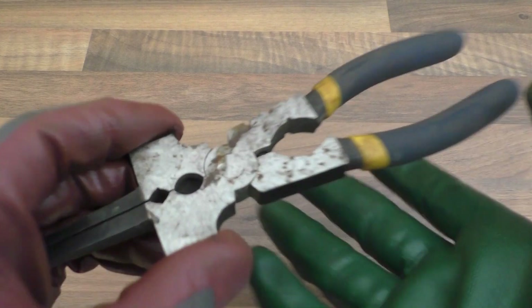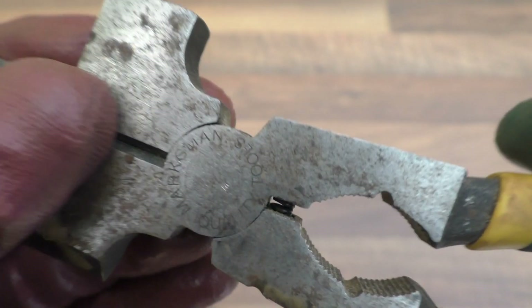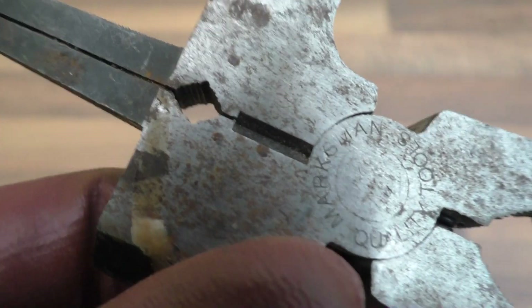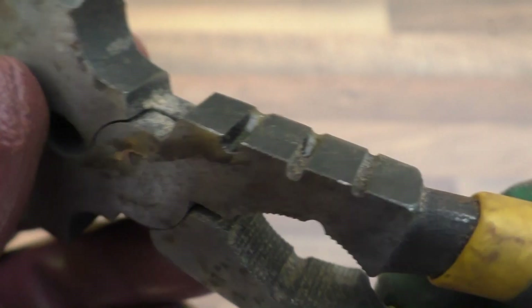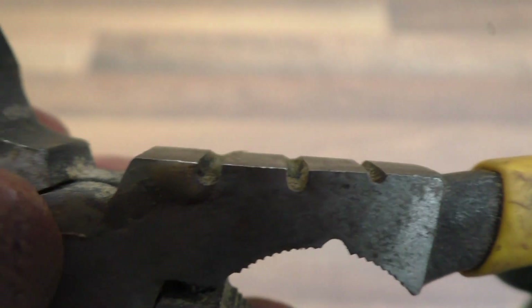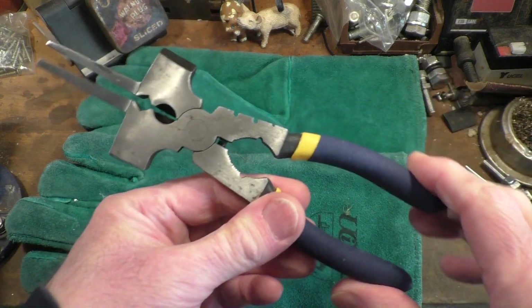When I picked these pliers up last week they were in a bit of a state — very dirty and covered in what looks like glue all over them. I spent about half an hour cleaning them up and this is the result, so it's a lot cleaner.